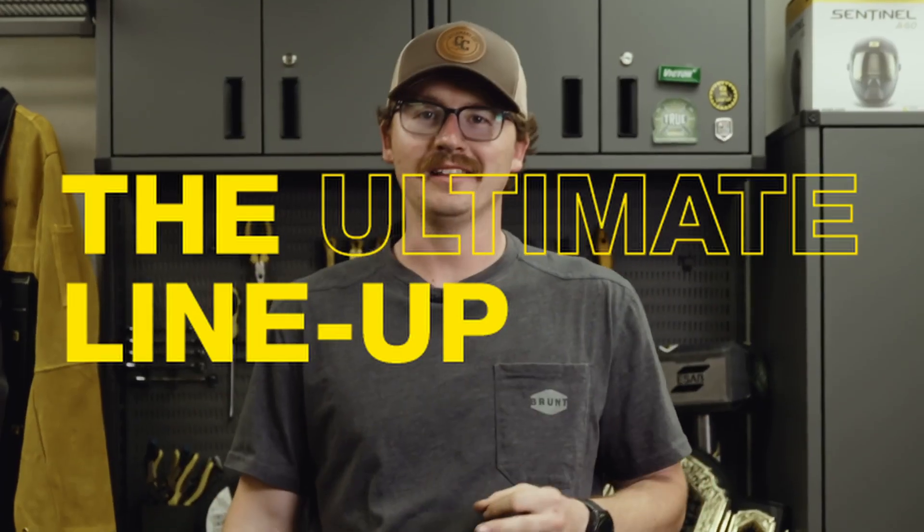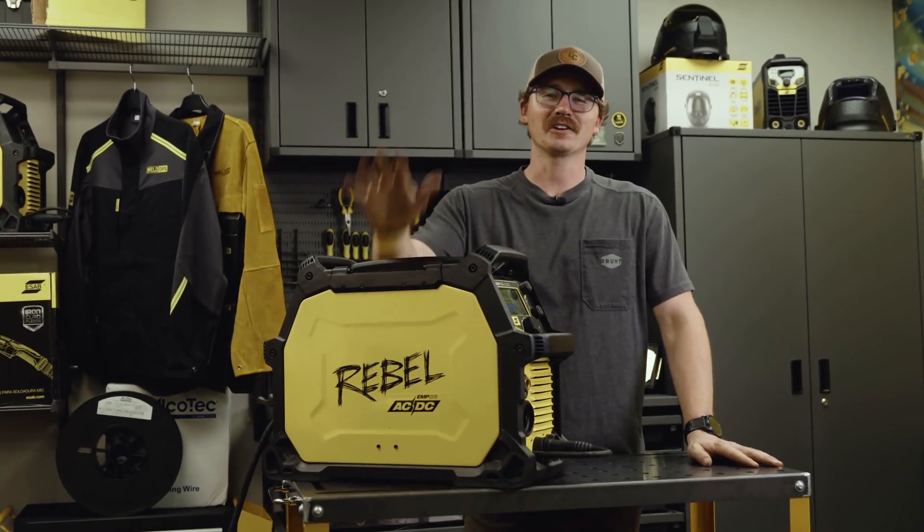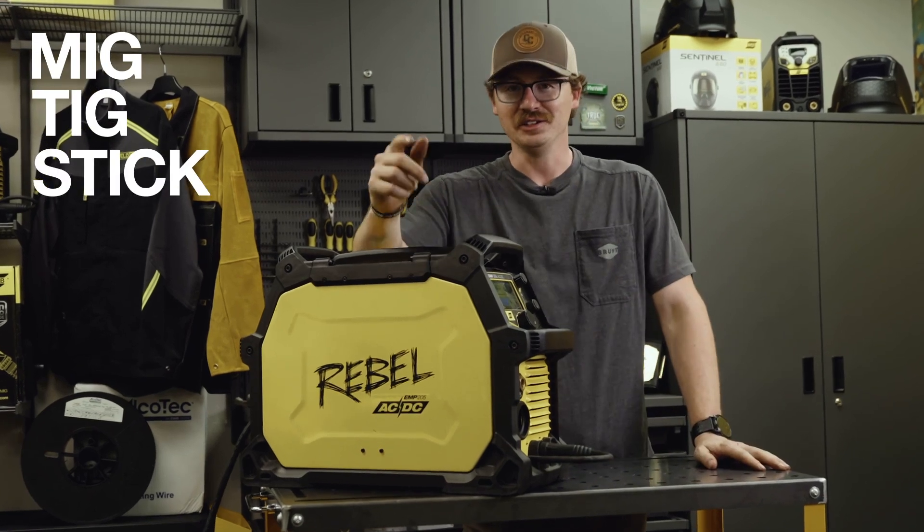We're going to be going over Aesop's ultimate lineup. Cue the Rebel 205 ACDC. If you're looking for a bad machine in the shop, this is it. MIG, TIG, STICK, and you can take aluminum.